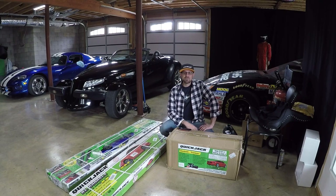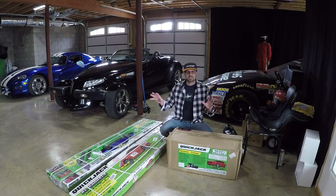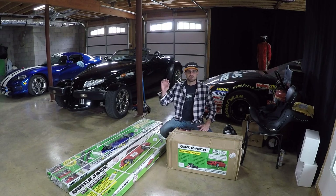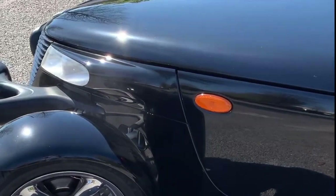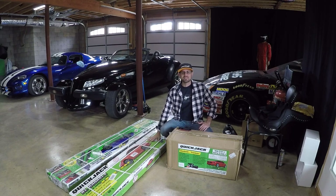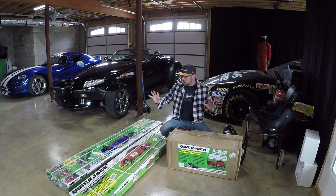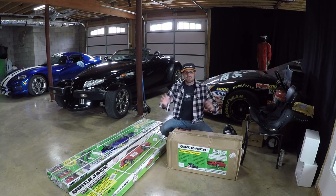Hey guys, welcome back. Here's a topic that everyone's been interested in — the QuickJack system. I purchased this from Costco; they had a special online for $1,000 with free shipping, and with tax it came out to $1,150. Not terrible at all. Recently I had a coolant issue — something leaking pretty bad. After being stranded on the side of the road with the Prowler, I thought this was a great time to jack it up using the QuickJack system and figure out the problem. Let's get started.